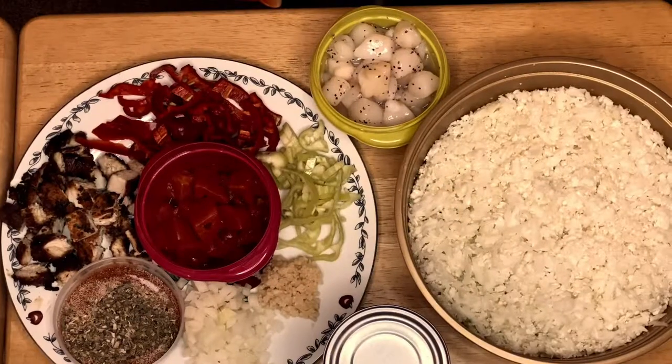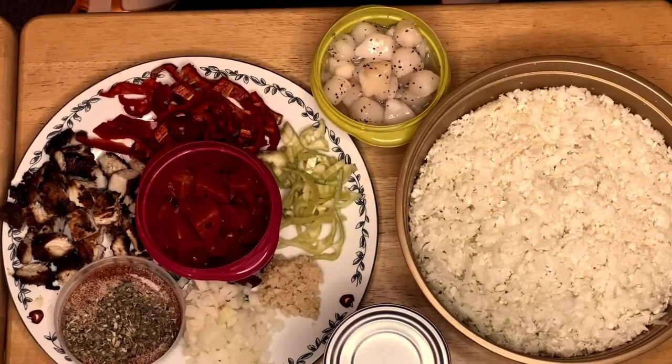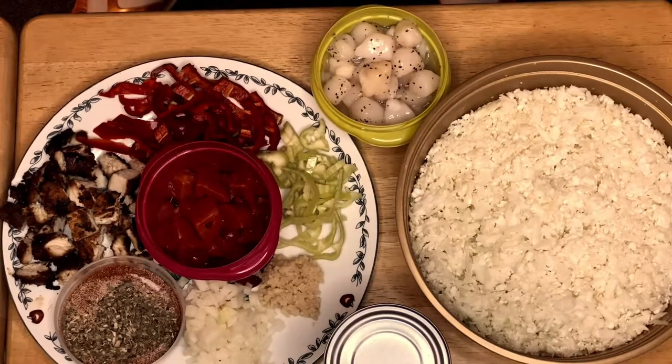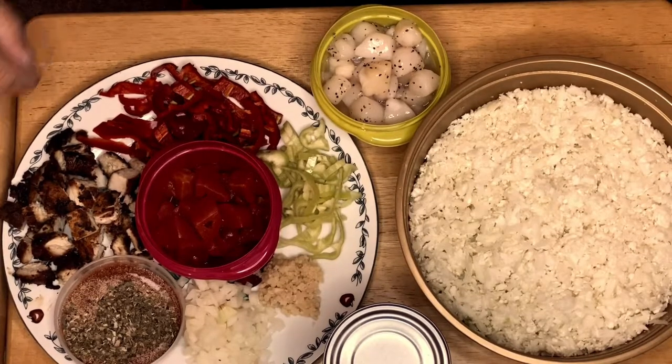Hi guys, welcome to my channel, this is Anna. We are going to make a cauliflower jambalaya today. Instead of using rice, I'm going to use shredded cauliflower. These are the ingredients that we have right here.